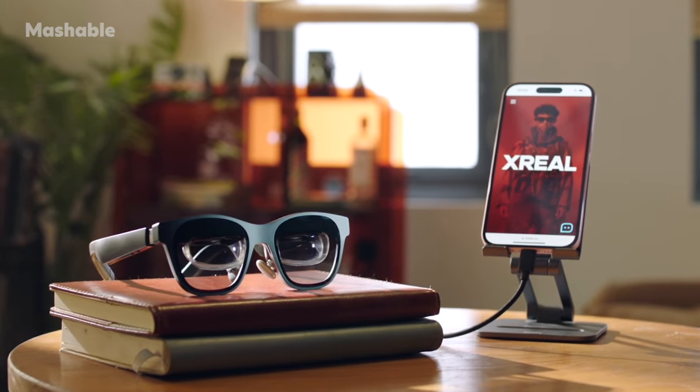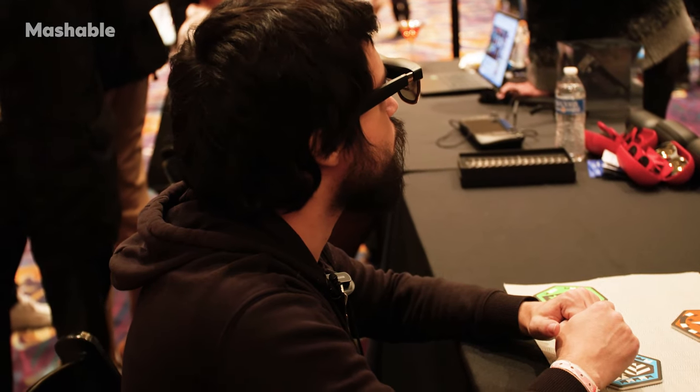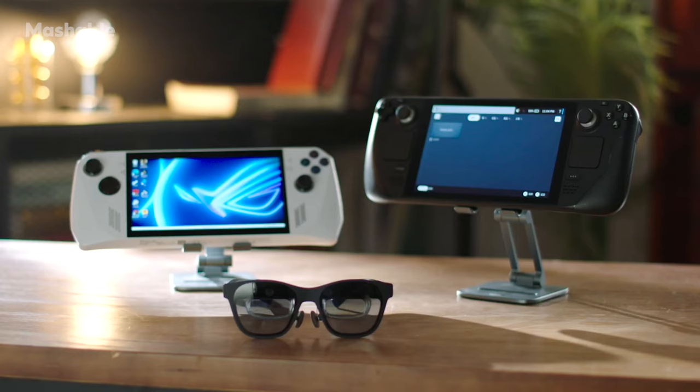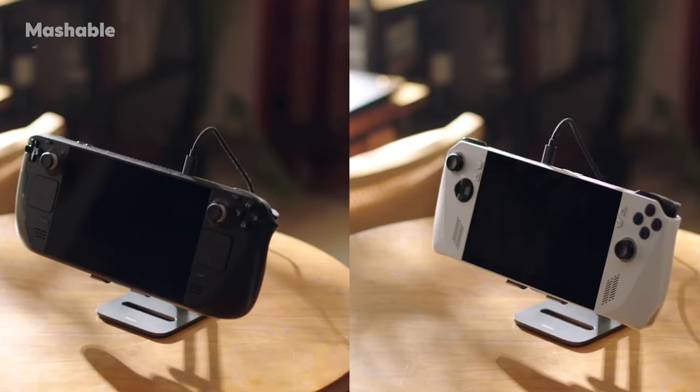But with what Xreal has with the Air 2 Ultra — they're wired glasses that connect to your device — Xreal knows that you're going to use these for very specific occasions, like when you're traveling. You can't bring a display on the plane, but you just put on the glasses connected to your Steam Deck and you can play like you're playing at home.